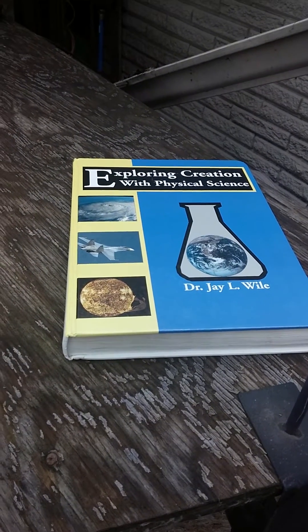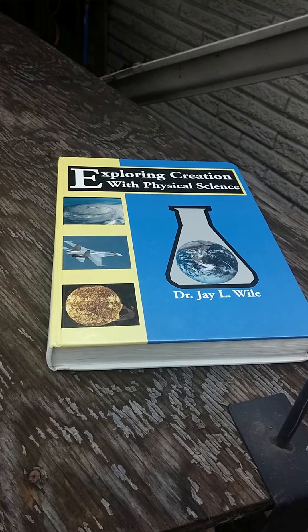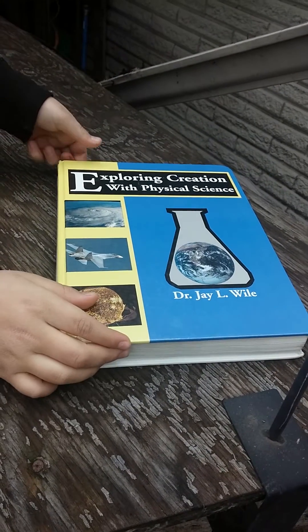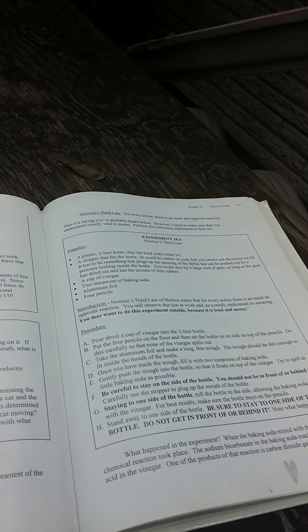Hello homeschoolers. Today we'll be performing an experiment from Exploring Creation with Physical Science. The experiment is 10.4 Newton's Third Law. Newton's Third Law states: for every action there is an equal and opposite reaction.